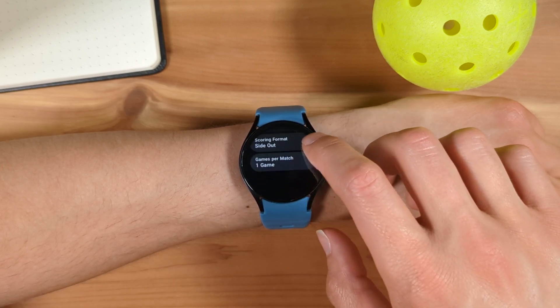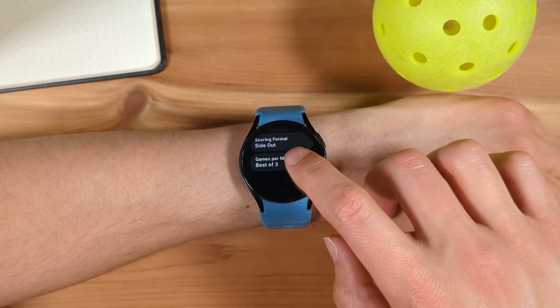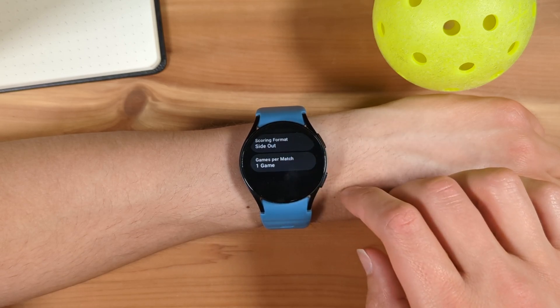Finally, you can set how many games are needed to win the match, which can be 1 game, best of 3 games, or best of 5 games. I'll set it to 1 game.